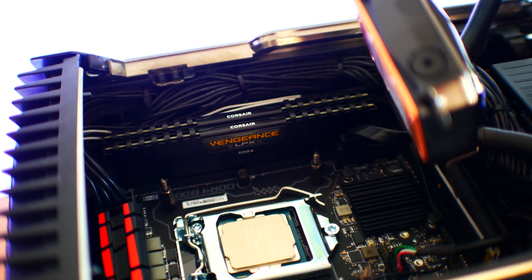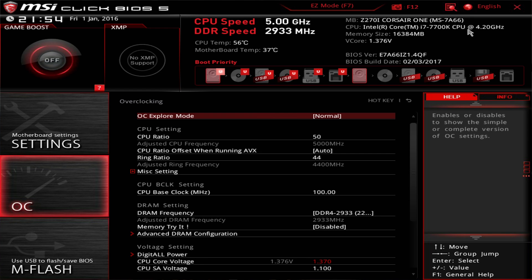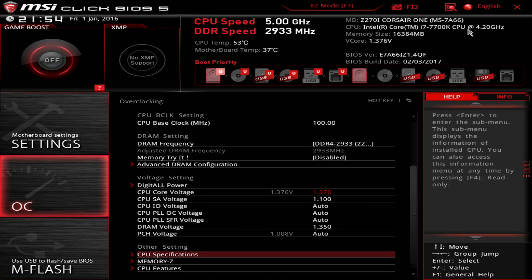Inside the Corsair One there are two 8GB sticks of DDR4 Vengeance memory, totaling 16GB. You can upgrade this, however you'll have to remove the existing sticks and DDR4 memory is quite expensive at the moment. The RAM comes clocked at 2400MHz, but I was able to overclock it to 2933MHz effective — a pretty decent overclock that yields performance benefits and, just like the GPU overclock, will not void your warranty.